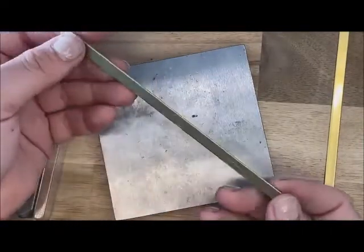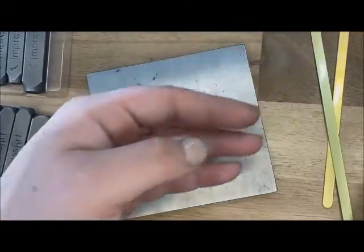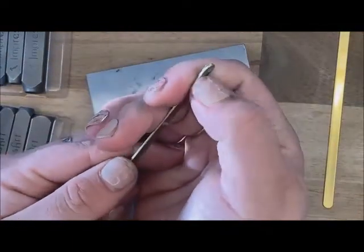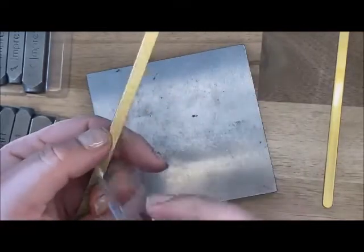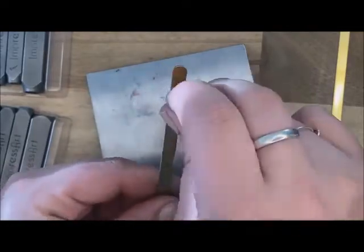Today we are going to be using the bracelet blanks and we're going to be doing the brass one, but we do also have copper and aluminum as well. If the piece you are working with does have this film, just make sure you go ahead and peel it off so you're not having anything extra in the way.